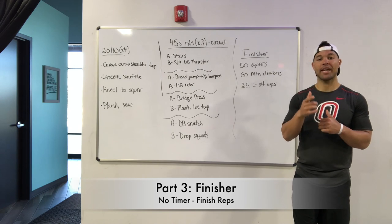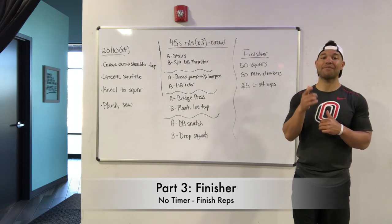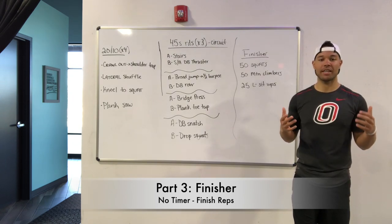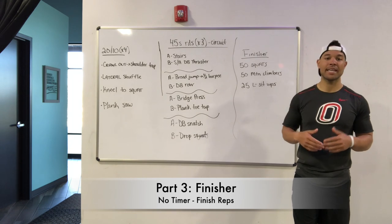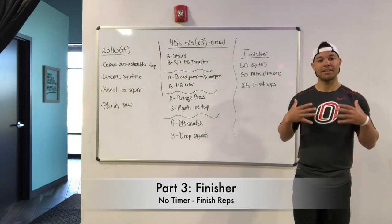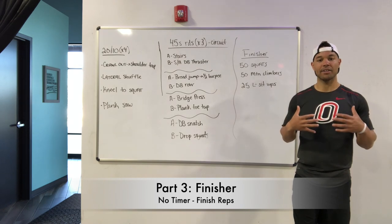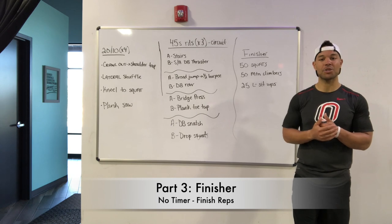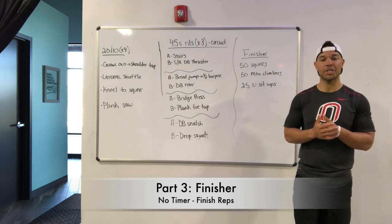All right, great job for today. We will see you soon. Do not forget to check back in on Sunday for your next Metcon challenge. Thanks to everybody that's been sending me their times, their complaints — I feel the eye rolls. I may not see them in person, but I feel the eye rolls and the anger over some of these. But guess what? You got better with that. Keep finding your fears. We will see you all very, very soon.